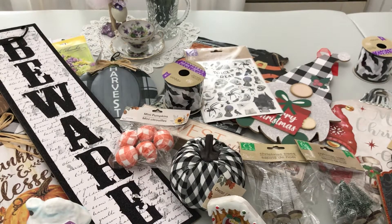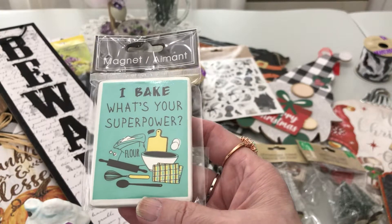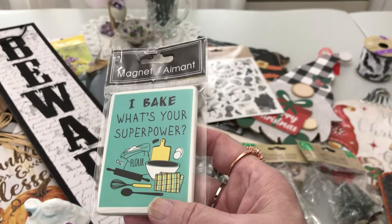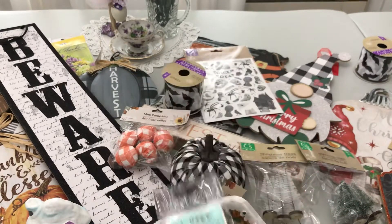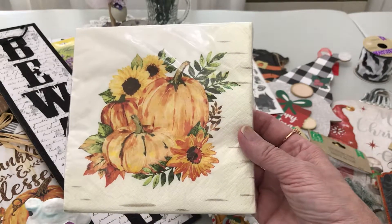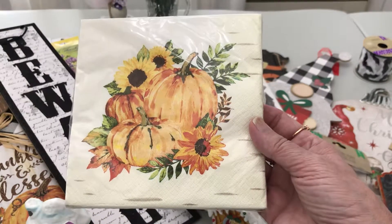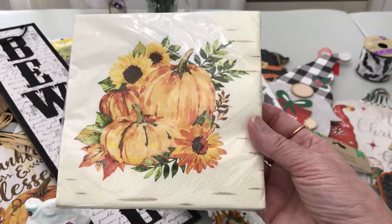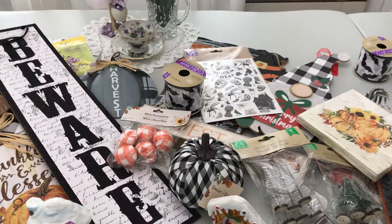I found some napkins — 'I bake, what's your superpower?' with colors that match my kitchen. Handsome is into comic books way before it was cool, so I got that magnet kind of for both of us for the fridge. I found gorgeous decoupage napkins — a lot of people have been hauling these. They look like something you'd find at TJ Maxx. They have daisies, yellow daisies, sunflowers, pumpkins, fall leaves, and other foliage — just gorgeous!